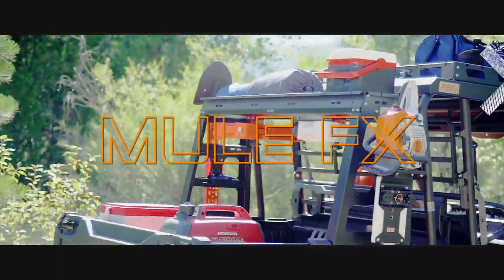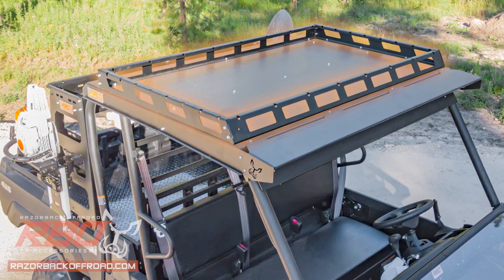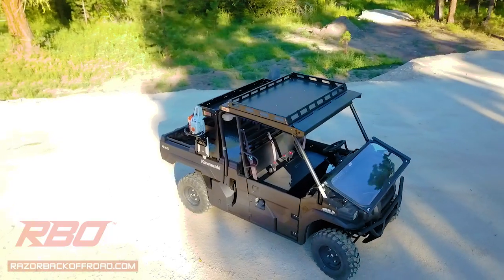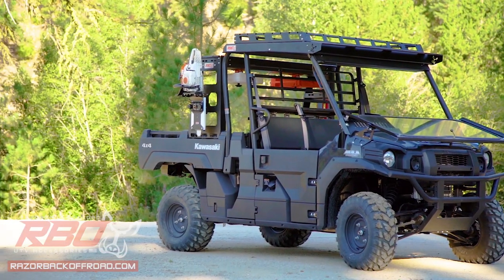The Kawasaki Mule FX roof by Razorback Off-Road is one of the toughest roofs on the market. Shown here with the optional roof rack, it's manufactured right here in the USA from high-strength steel. With our Tough Coat powder black finish, this roof is made to last.